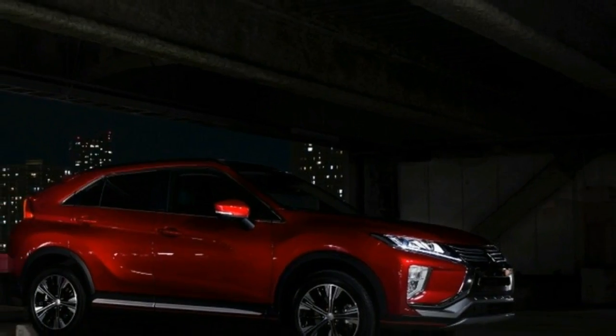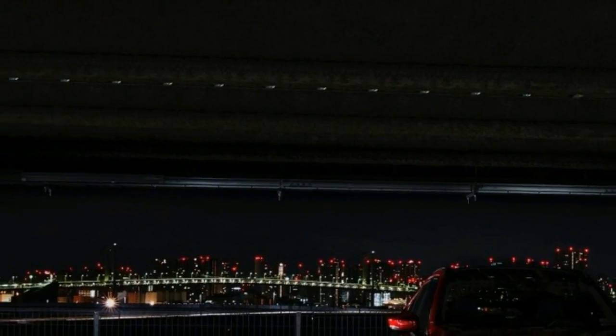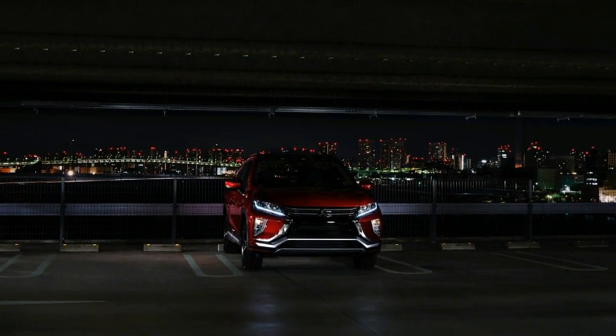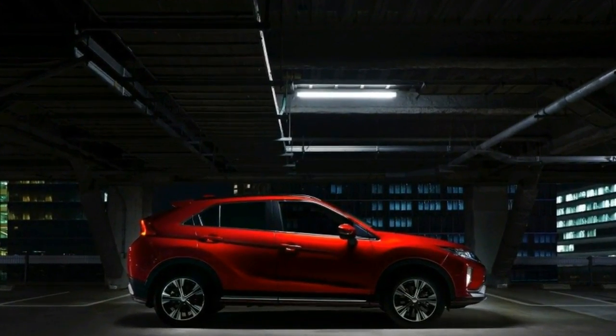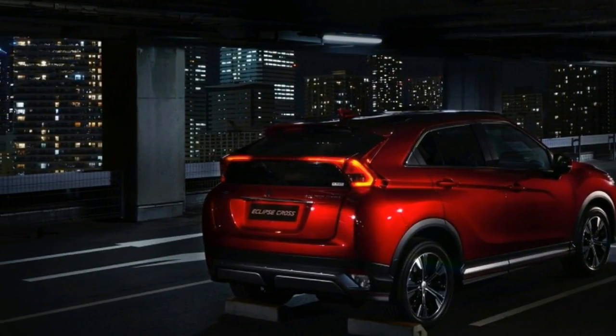The red paint on this car is new for Mitsubishi, and features a semi-transparent red coat and a clear coat over the standard base coat to create high color saturation and intensity, providing what Mitsubishi says is a highly refined finish. Sounds a lot like Mazda's signature Soul Red Metallic to us.